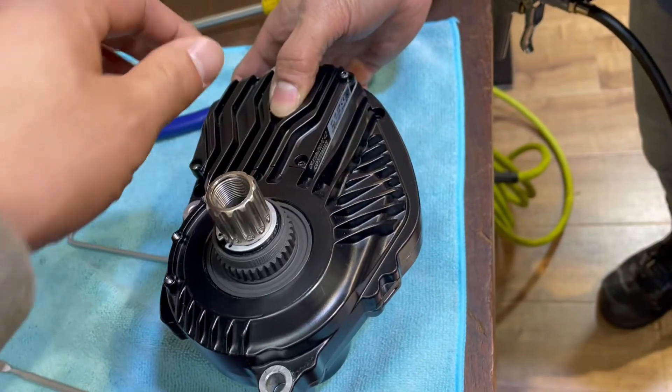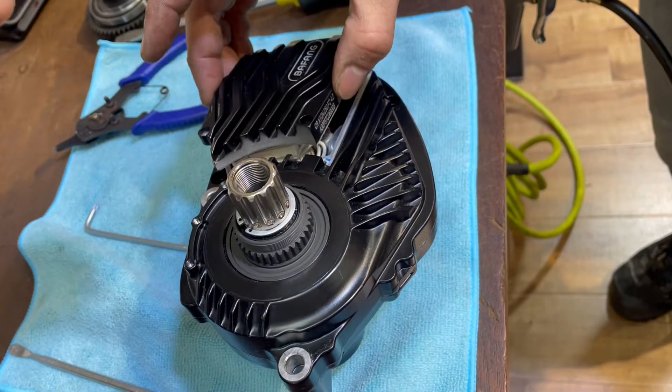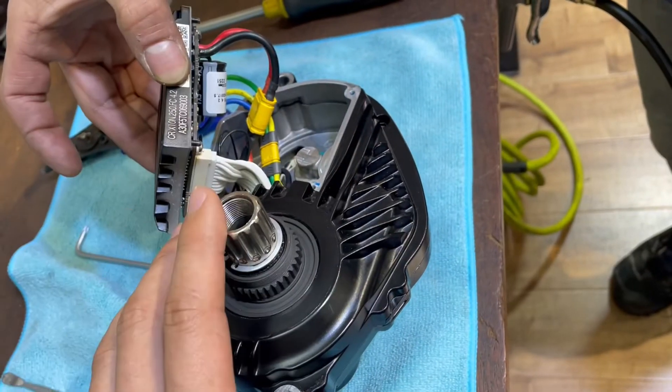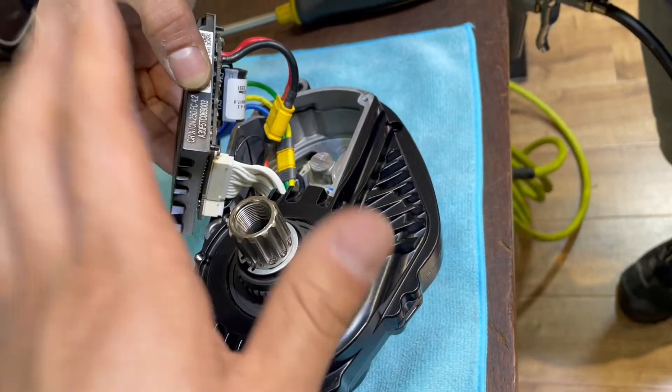So the screws are removed. Now you can carefully pick up the controller — do not disconnect any cable here, you do not need to do any disconnection here.